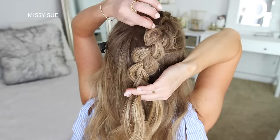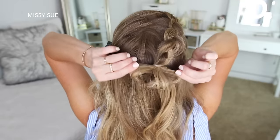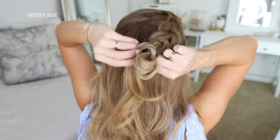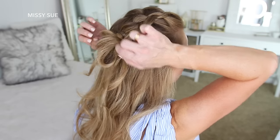Then I'm going to grab an elastic band and create the same bun from the previous hairstyle. On the last wrap of the elastic, I'm only pulling the hair partway through to create a loop, then wrapping the rest of the hair around the elastic band and tucking the ends into the elastic underneath the bun to hold it in place.